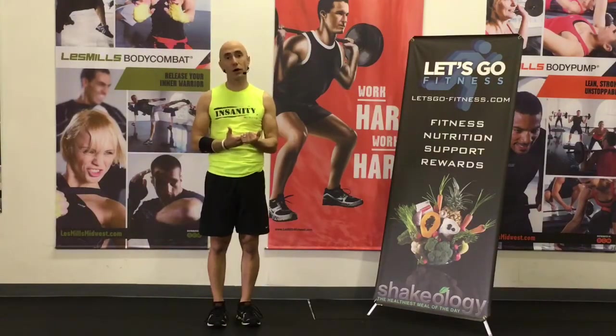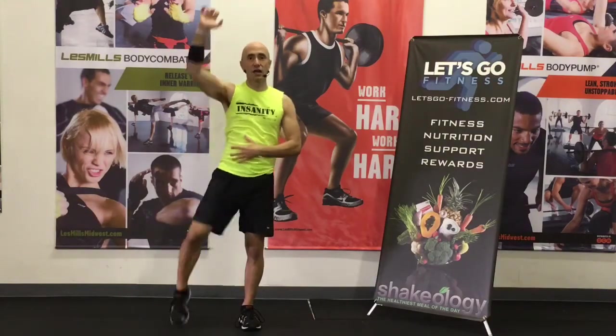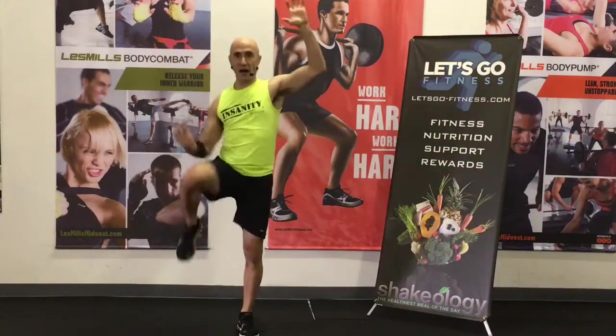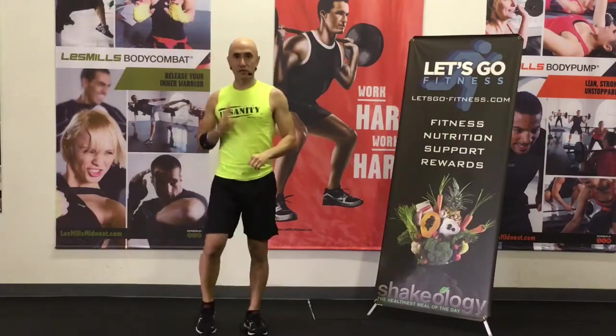Number two is we're going to move into what are called mountain climbers. What you'll be doing is you're going to be pulling a hand down and driving a knee up simultaneously. I'll show you how that works. This is the full version. To modify, it's pull, pull. So we're climbing a mountain. That's number two.